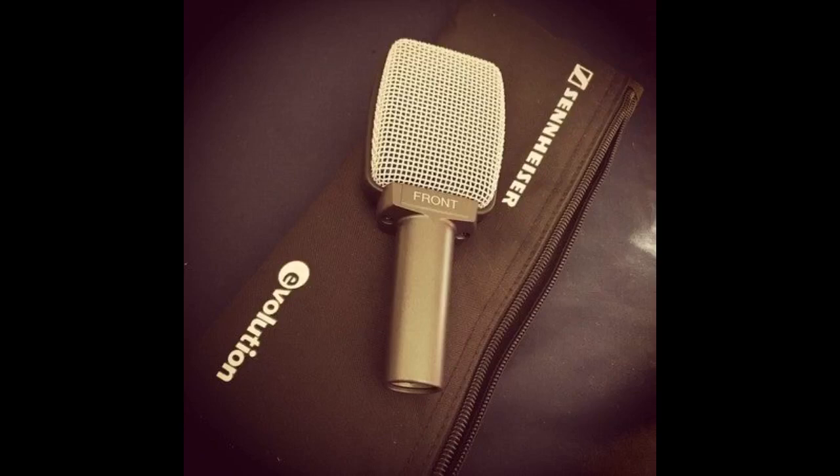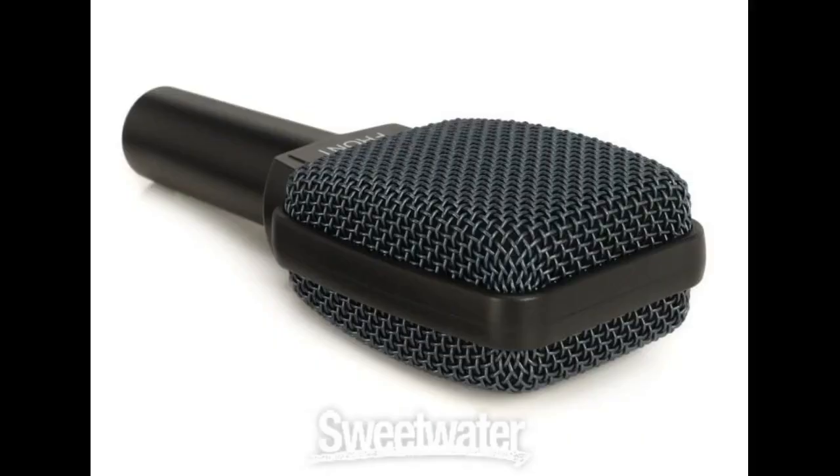This mic really is all it's cracked up to be. Buy it. It's very good for gigging, in-ear monitoring, and recording.